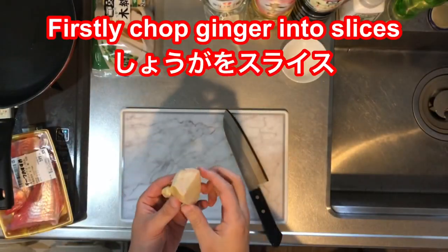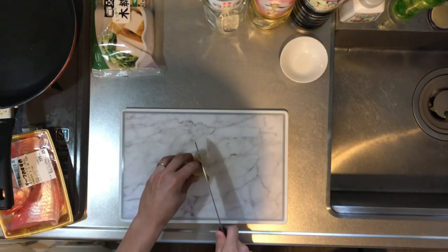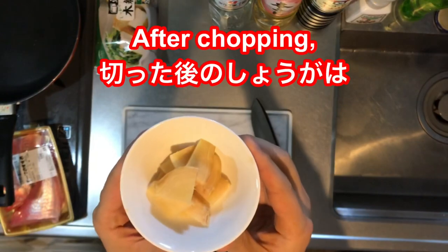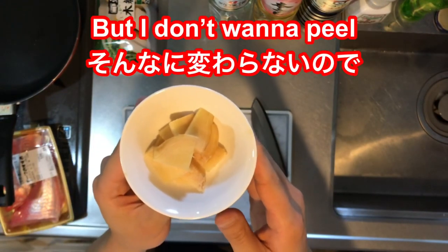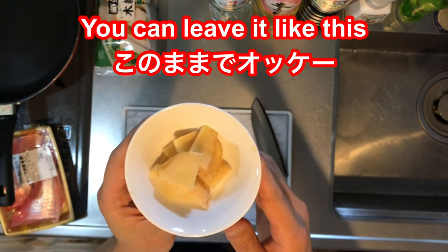So firstly, chop the ginger into slices. After chopping, you get the ginger like this. You can peel it if you want, but I don't want to peel it because I don't think peeling makes that much difference. So you can leave it like this.